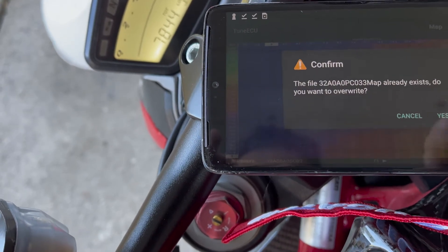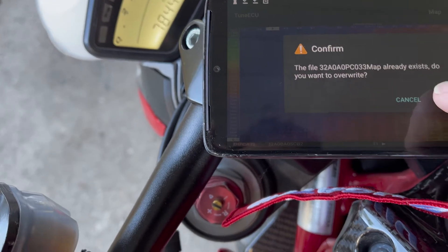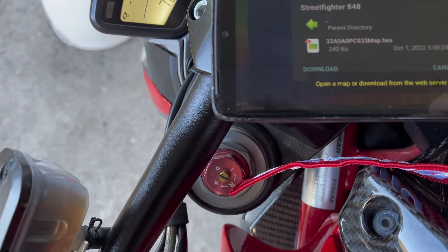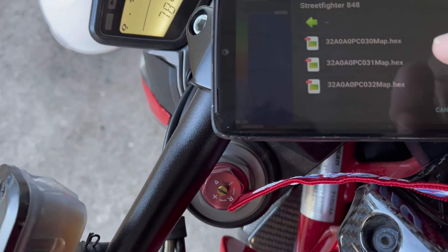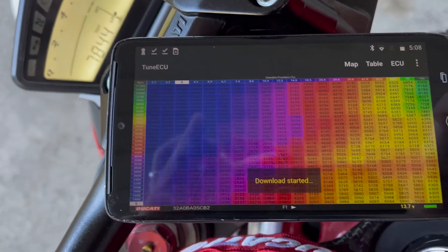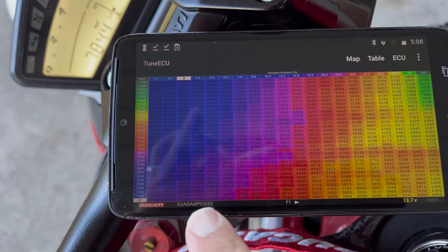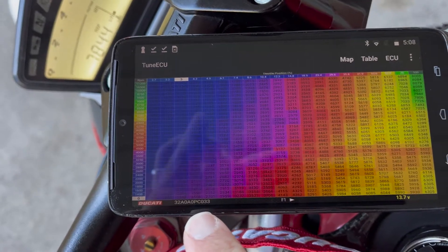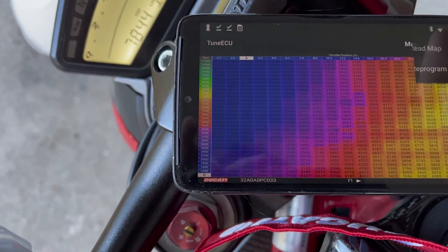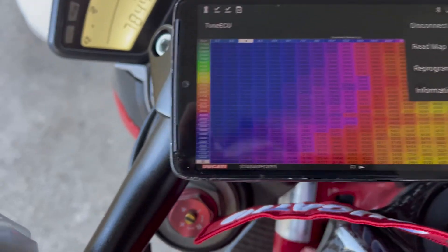Save. It already exists — yes. So we're going to download it just to be sure. It switched from CB2 and now it's CO33. Now you want to go to ECU and go reprogram, so that's going to reprogram it to this map.